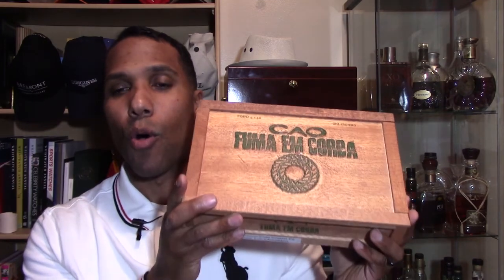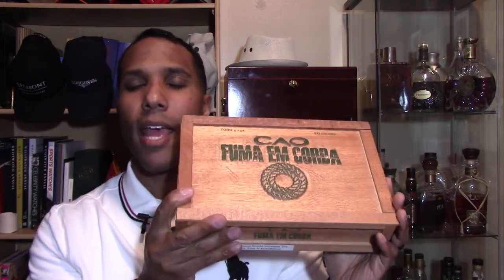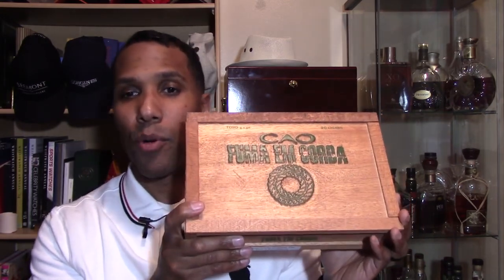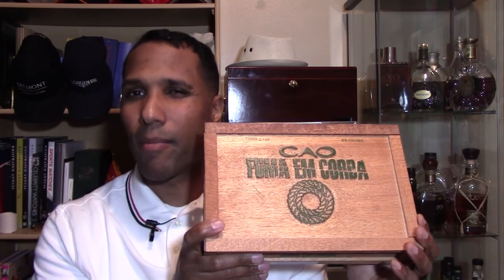The size is a Toro — this is a Toro size, 6x56. The wrapper is a Honduran Oscuro, the binder is a Cameroon, and the filler is a Brazilian Barganza. That's Barganza, I believe, if I'm saying that correctly.